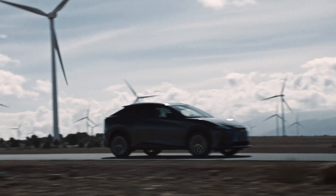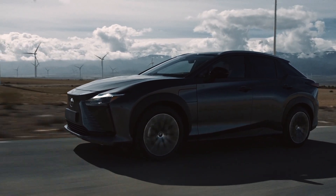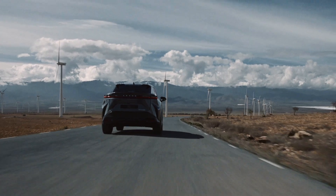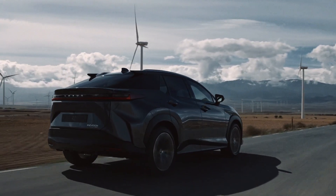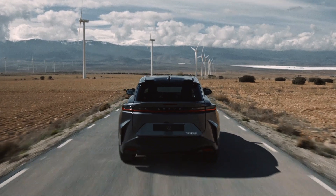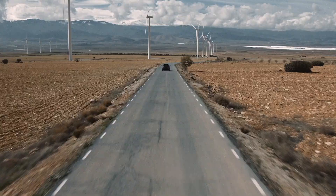The overall length is 189 inches, overall width 74.6 inches, overall height 64.4 inches, and wheelbase 112.2 inches. One thing to note is that the sizing is going to be a little bit bigger than, say, the RAV4. The width is going to be a little bit bigger, and the height is actually a little bit lower.